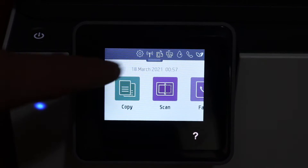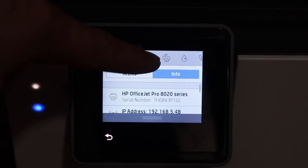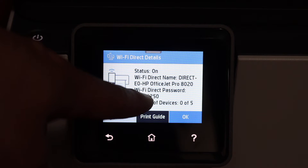On the display panel you will see there is a top bar. Scroll it down and on the top you will see there is a Wi-Fi Direct icon. Once you click on that, you will see the name of the Wi-Fi Direct and its password.